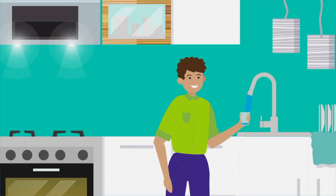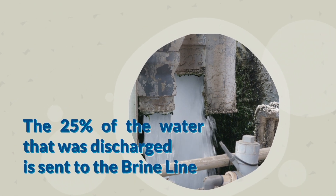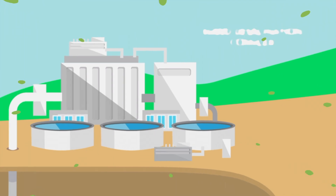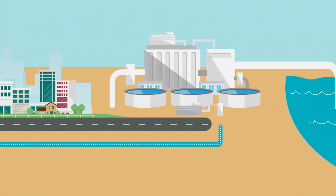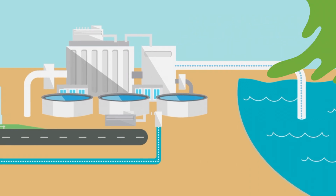So what about the other 25% of water that was discharged to the brine station? That discharged water travels to the other side of the plant, where it enters the brine line. The brine line is operated by the Santa Ana Watershed Project Authority, or SAWPA, and all the discharged water leaving our desalters travels from Menifee to Orange County, where the Orange County Sanitation District treats the discharge before releasing it out to the ocean.